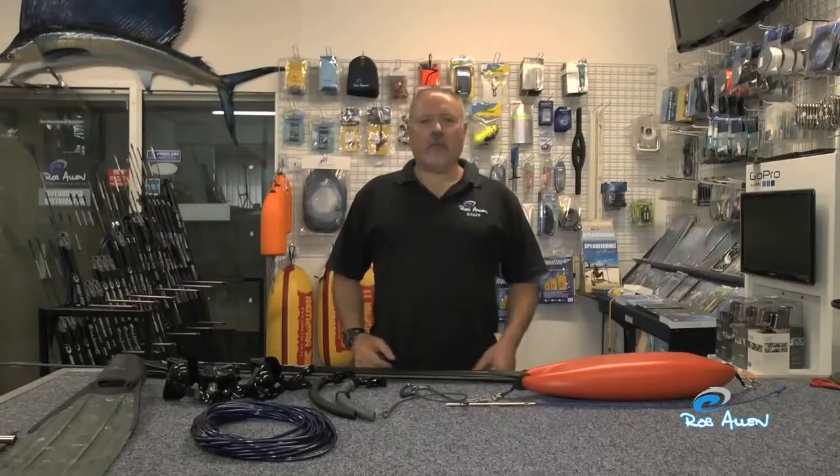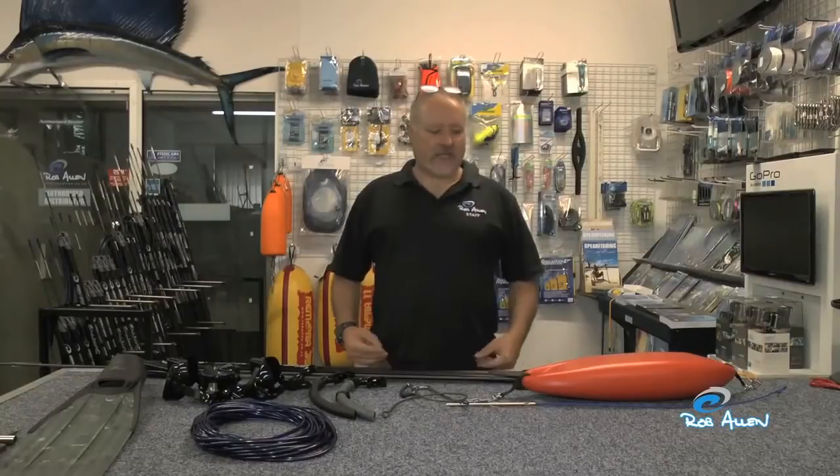Welcome to another how-to by myself Rob Allen. Today I'm going to show you our basic equipment setup ready to do, for instance, a shore dive.